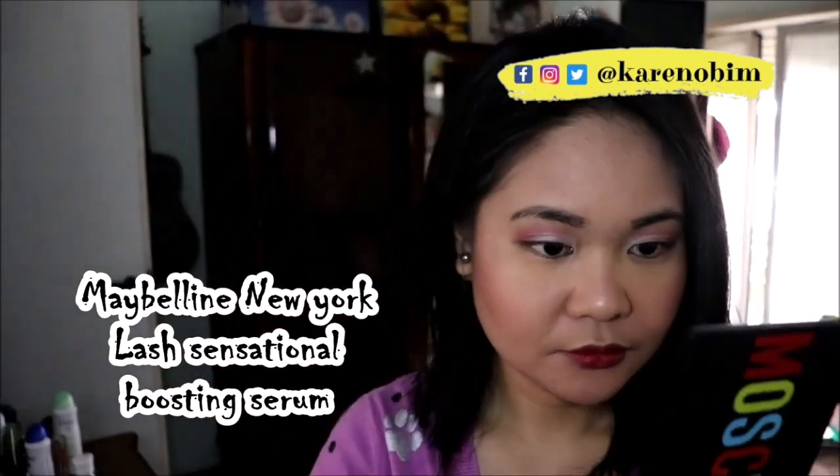As always, I will use the Kevin Aucoin eyelash curler and use the Lash Serum from Maybelline New York.